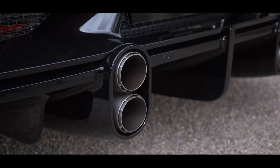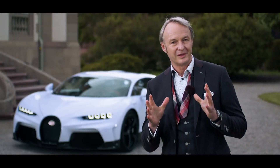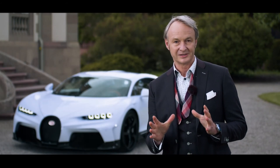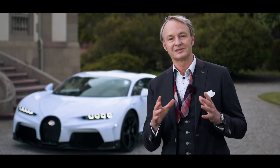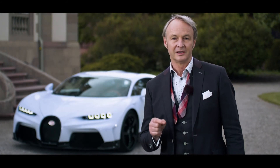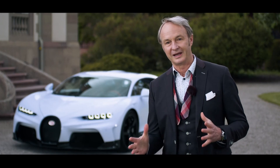In a nutshell, the Chiron Supersport's beauty lies really within the raw, authentic translation of its pure technical aesthetics. They are in balance with something that is stylistically inherent to all modern-day Bugattis: a distinct, precious value of its proportional elegance.